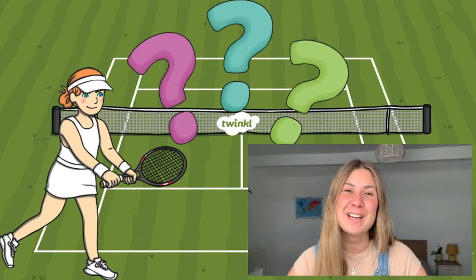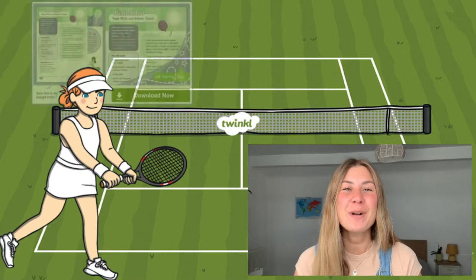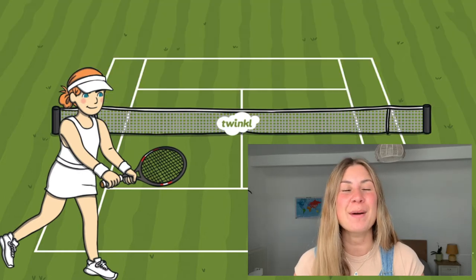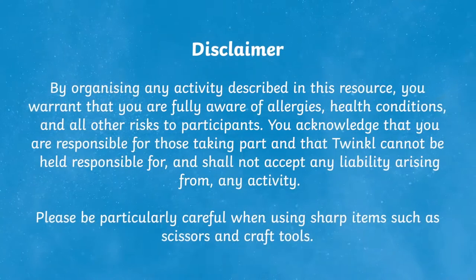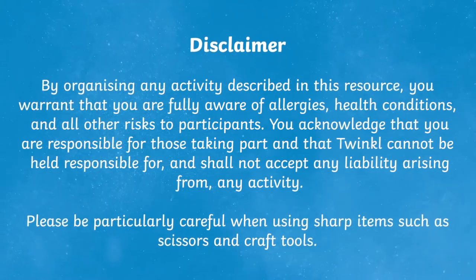Are you looking for the perfect Wimbledon themed resources to use with your children? If the answer is yes, look no further because we have you covered here at Twinkl. Don't forget that we also have lots of other amazing resources to help all of those who teach. On our website we've got lots of different Wimbledon resources that are sure to keep your children busy.